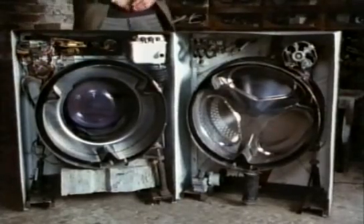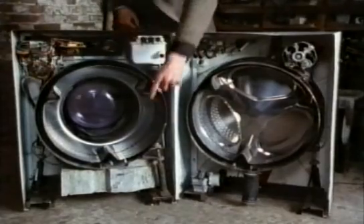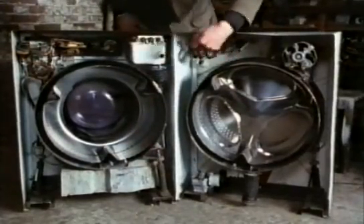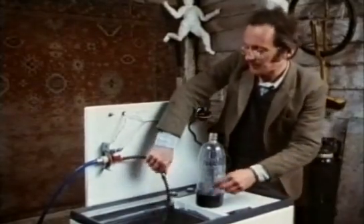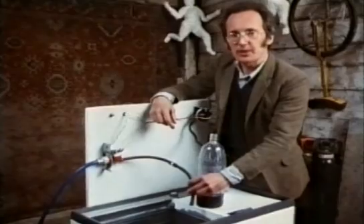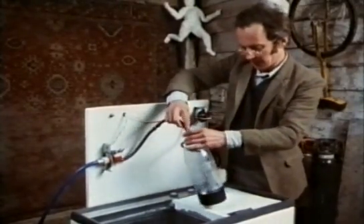In this cutaway machine you can see the position of all the parts we've been looking at. There's the lump of concrete, there are the solenoid valves where the water comes in through the soap dispenser and into the drum, and this is the pressure switch. Water gushes into the machine through the solenoid valve, and when it reaches the right level it's got to stop — and that's what the pressure switch is for.